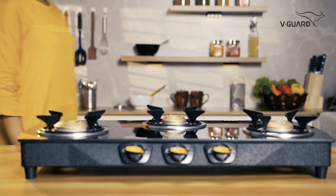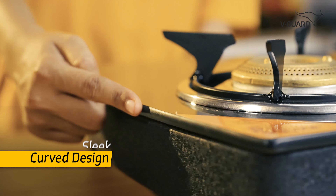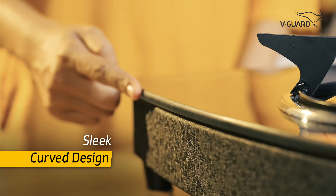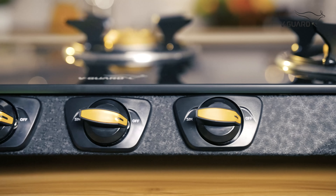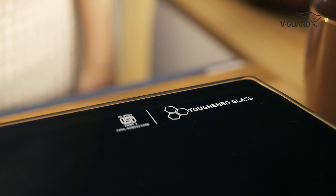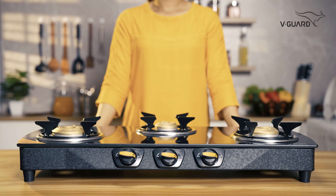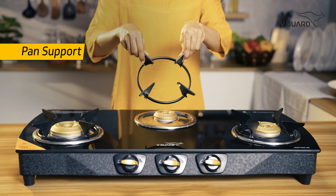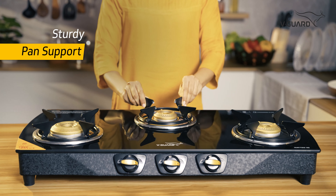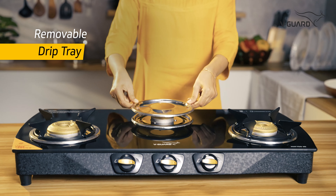Let's dive into the key features of the Mateo 3D. It has a sleek and stylish curved design with a beautiful crocodile blackberry finish that brings a touch of elegance to your kitchen. Its 8mm thermally toughened, superior grade glass top is designed to handle high temperatures and everyday use. The Mateo 3D also features a powder-coated, sturdy pan support along with a removable drip tray to make your cooking experience clean and hassle-free.